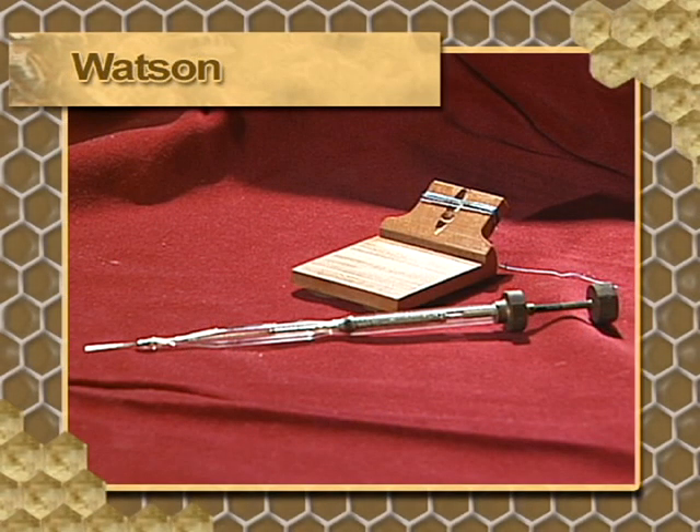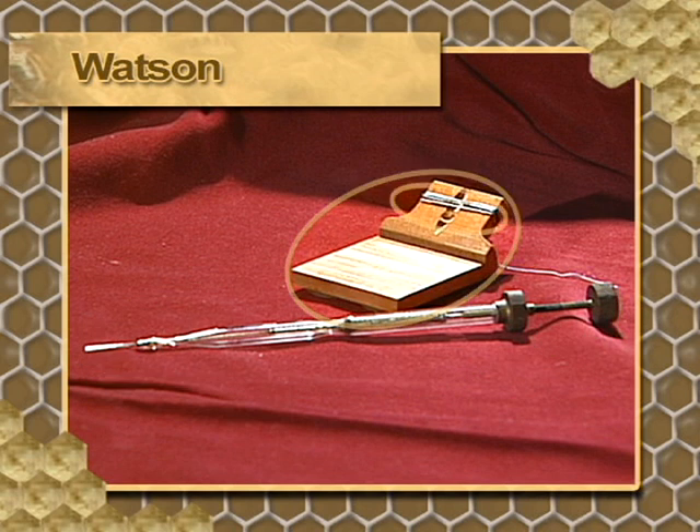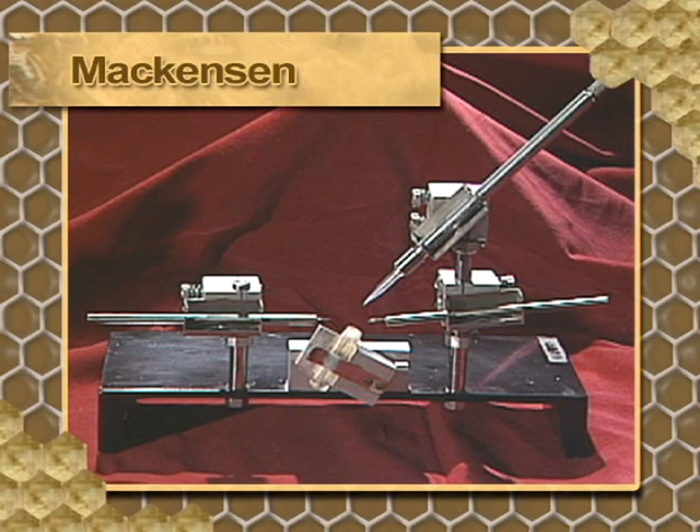Dr. Lloyd Watson demonstrated the first successful insemination using tools he himself crafted. His device used a syringe and a wooden frame that held the queen with a silk thread. A pair of forceps was used to lift the sting. The Mackensen instrument has been used from the late 1940s through the 1980s and is the prototype from which many other modern devices have been developed.